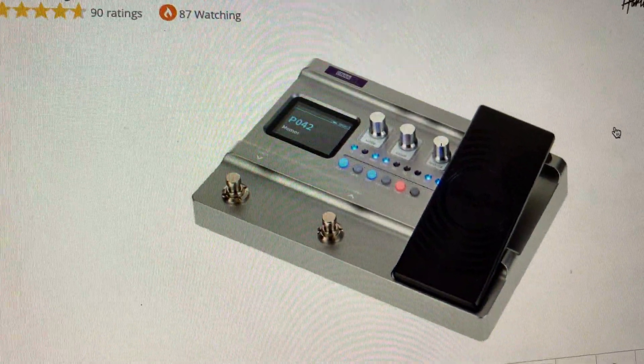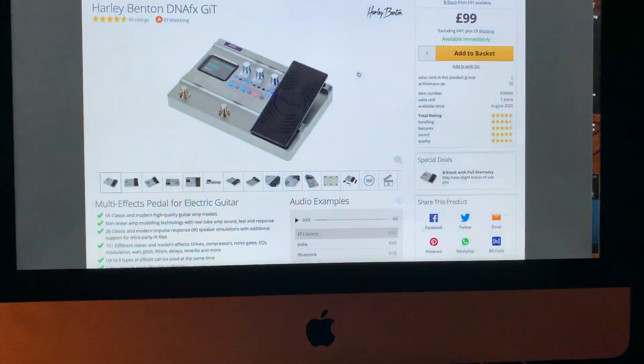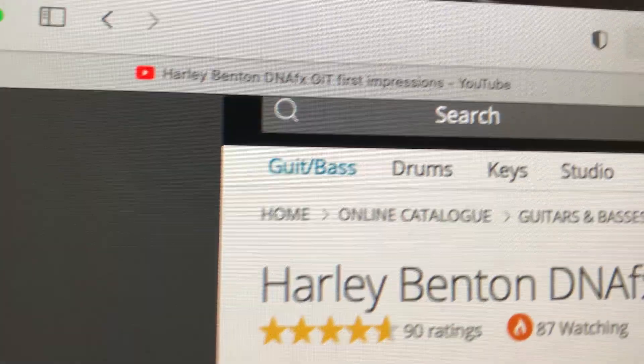Hello guys, just a quick video — actually a serious video for once — on this Harley Benton DNA effects. A lot of people are having problems connecting it to your computer as I did, and there's no real help on YouTube. People are showing you how it sounds, showing you that, bringing it up on their screen and all. What I found — because some people on YouTube will be tagged in this — I was about to just close it down and go right, I'll just use it manually. So I went in and looked, and there's nothing at all — first impressions and all that, no.